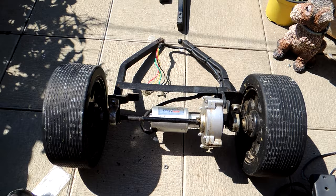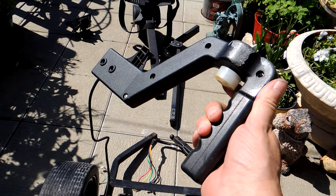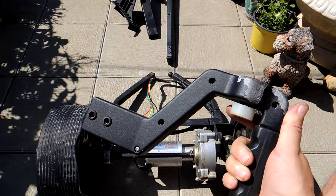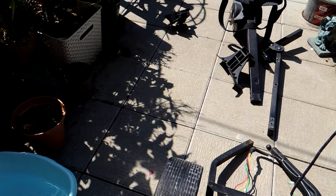Right, job done. Taking apart all that scrap. Taking the handle off with the switches on it, which is going to be the only problem I can see - trying to fit that onto the barra. Cut it off somewhere there and just stick it on.